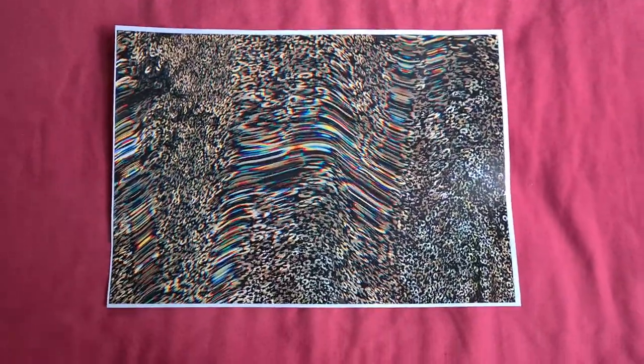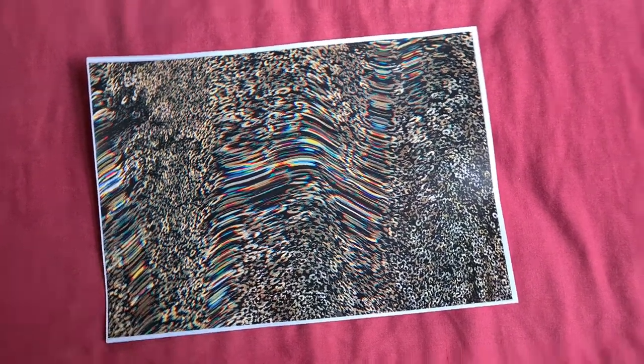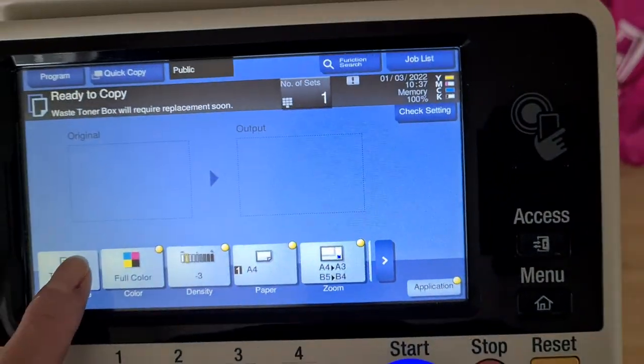Yeah, that looks really quite nice. I think we forgot to take out the cyan toner, which we were meant to do. We're going to make this a full color. We're going to take a punt and run the cyan toner even though it's running low — it's run out — and we just don't have a spare one to use as a replacement.